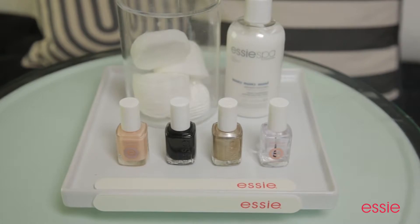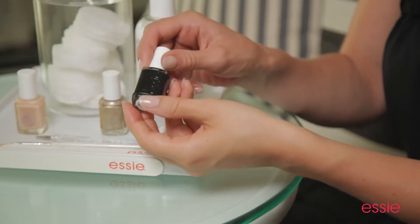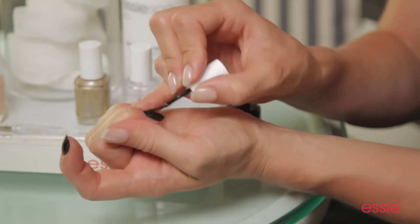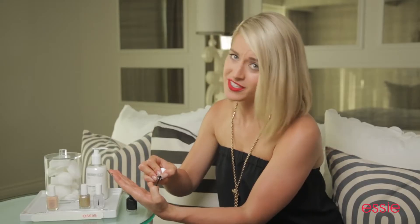To create this look at home, you're going to need a striping brush and a dotting tool. The first step to this manicure is to apply two coats of Essie's Licorice — it is a flawless jet black. Don't be afraid of wearing a black polish. When applied correctly, it can look very chic.